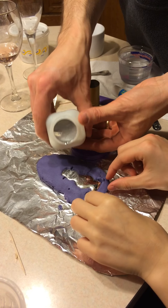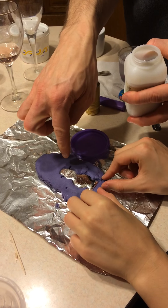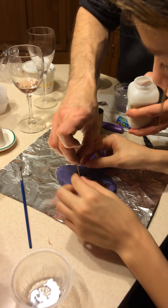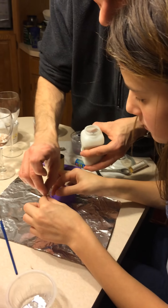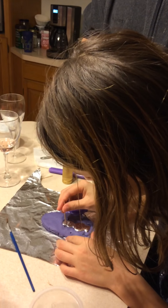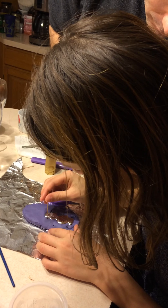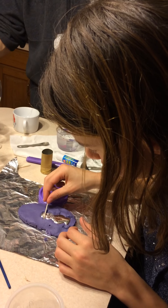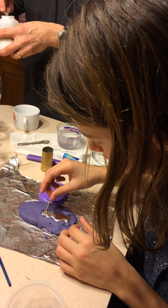Oh, it's not wetting the inside. Use a toothpick and get it in, push it into the... It's not wetting the small features. It has a high surface tension — it's surface tension too hard.